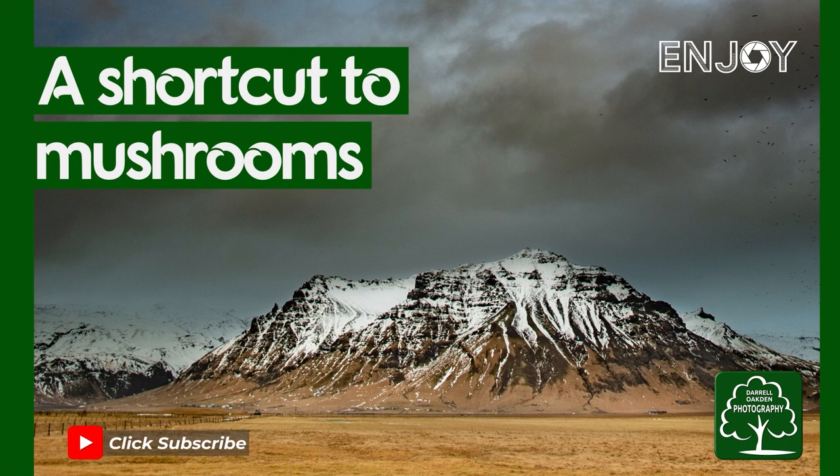Hi there, join me today on this woodland as I go in search of mushrooms. I've come into this woodland this morning with just my 105mm prime lens, nothing else, so it's going to be a bit of a challenge looking for things to photograph. But this is a macro lens, so it will allow me to get very close to objects on the floor, particularly I'm looking for fungi and mushrooms.